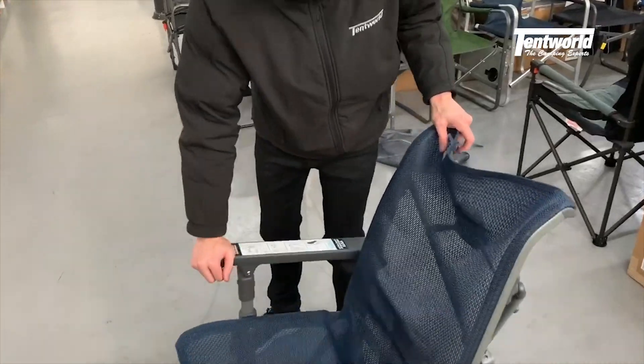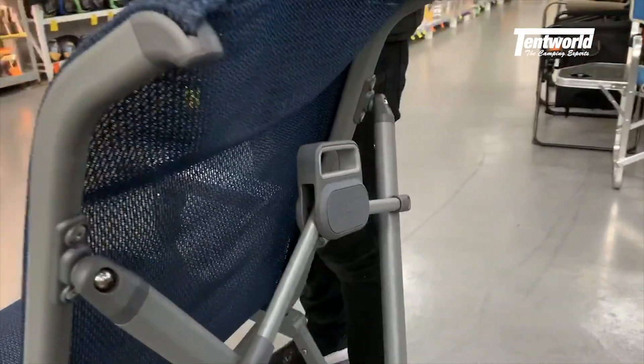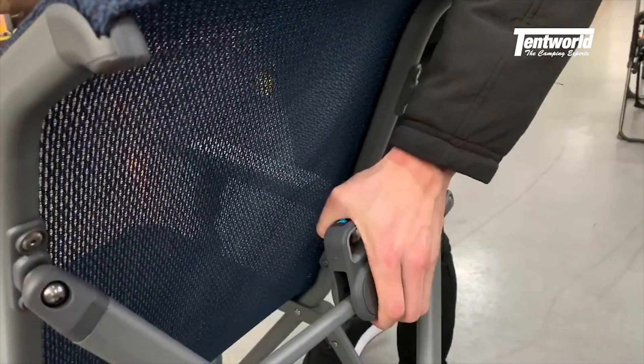Setup is quite simple. Straight down, click on left and right and on the back, push down. Easy as that.